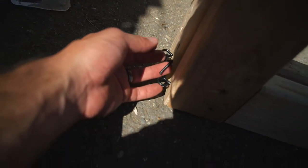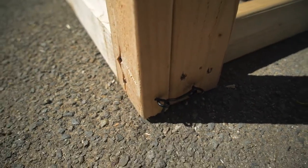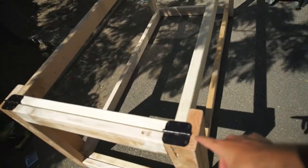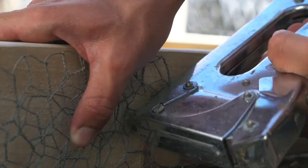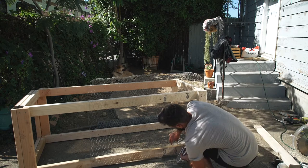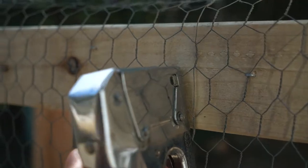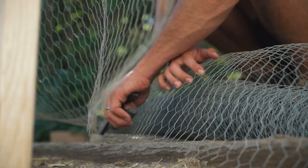Latch right there. Boom, I put the hinges on. I finally finished the duck coop at 6:15 p.m. We finished it.